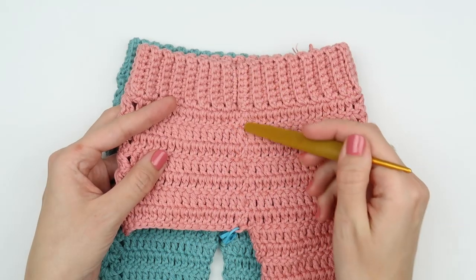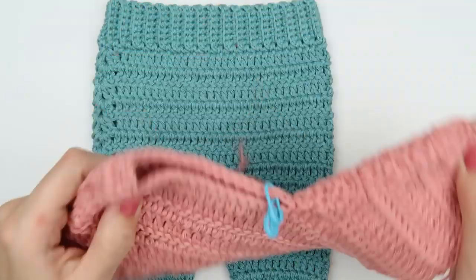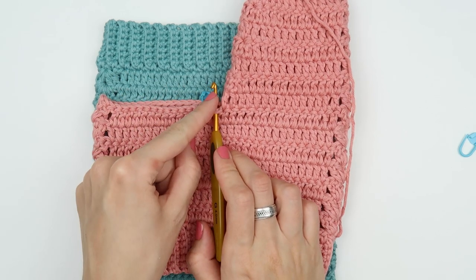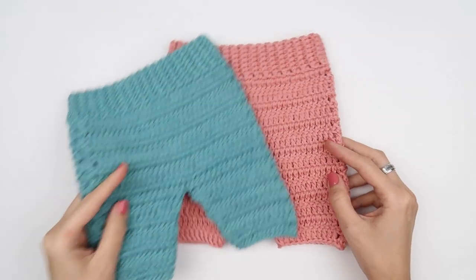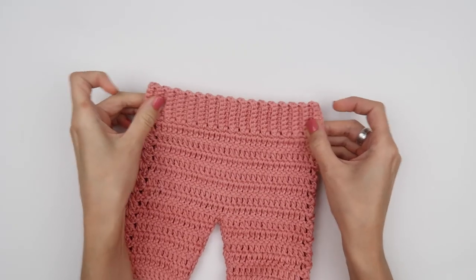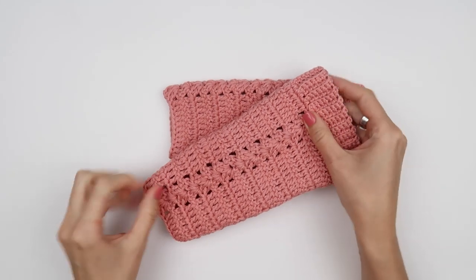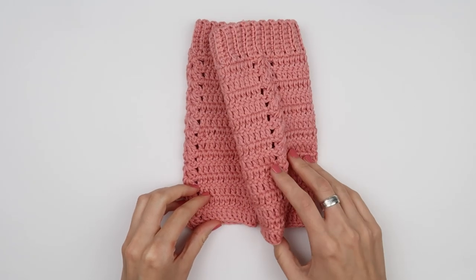We are going to start with the second leg. The side with the seam should always be on the back side of the pants. Place the pants in front of you, right side up, and insert the crochet hook into the stitch marked with a stitch marker. Attach the yarn with chain two and then repeat the steps we made for the first leg — the pattern is the same for left and right leg. You can hop over to my blog and follow the written instructions there, or go back in the video and watch that part again. This might be a great opportunity to try reading crochet patterns and get familiar with stitch abbreviations and other crochet terms.